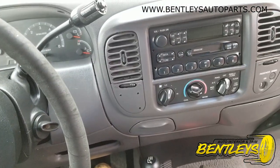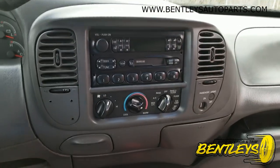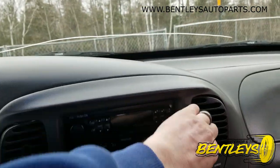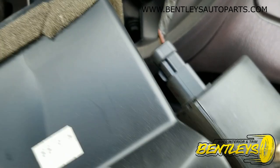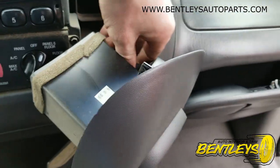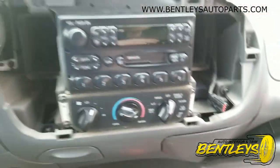First, what you want to do is take and remove the radio bezel. Those pretty much just pull right off. What I do is grab here, grab here, and just pop it right off — this one's nice and solid. You've got a connector right there for your airbag switch, and if there's four-wheel drive you'll have a connector right there too. Just reach in and pop that connector off.